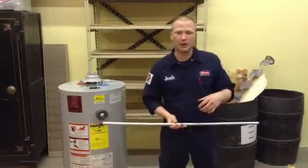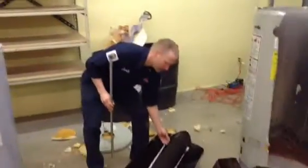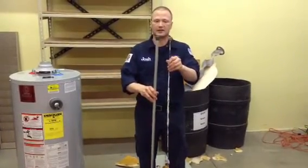It helps the water heater last for a longer period of time. To give you some perspective, this anode rod is approximately 10 years old, and you can see when it was installed, they were about the same size.